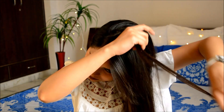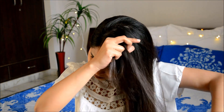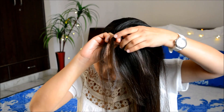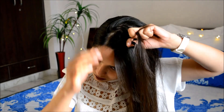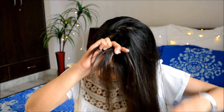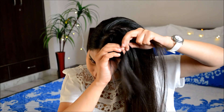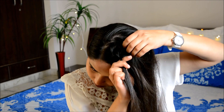For the first hairstyle I am going to do a French braid. I've done a French braid several times and I bet you guys know it. But even if you do not, what you need to do is divide your hair into three different sections. Every time you reach your back section you have to add some hair into it and then cross it over the middle. When you reach your front section you have to add some hair into it and then cross it over the middle.